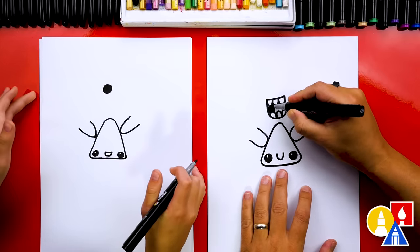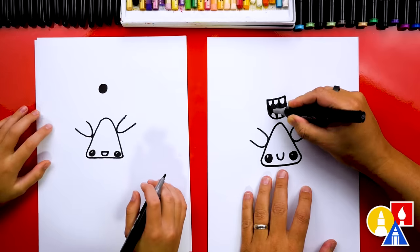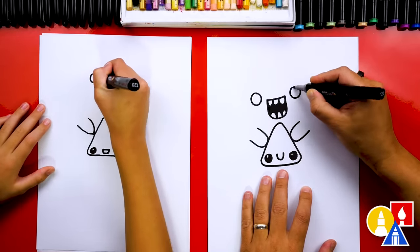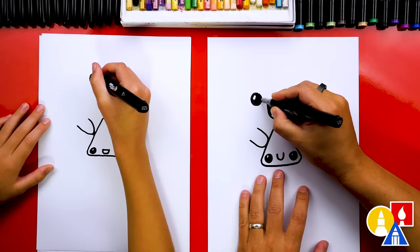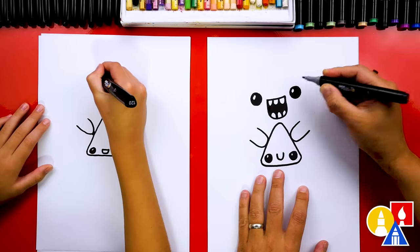I'm going to color in the middle of this mouth, and then let's draw the eyes. I'm going to draw a circle on the left and also on the right. You could draw the eyes bigger, smaller, angry, or maybe one eye winking. You could also add eyelashes — you could do whatever you want with your funny face.